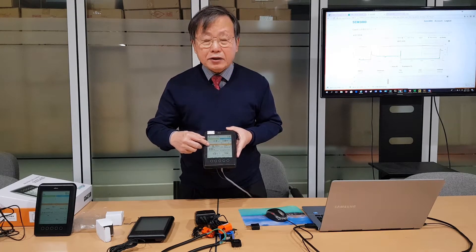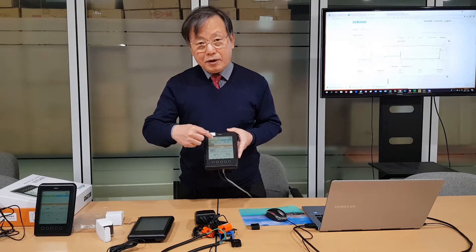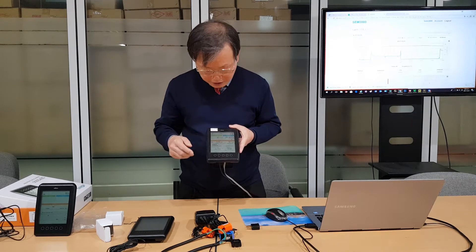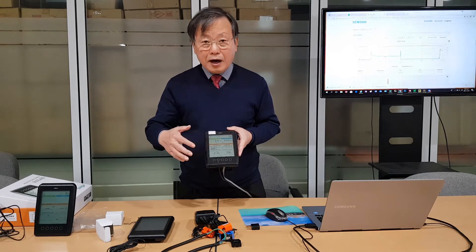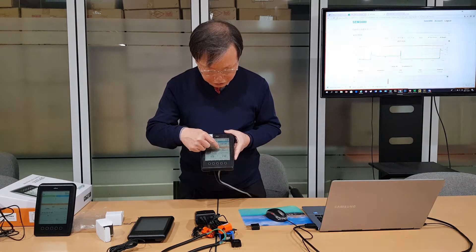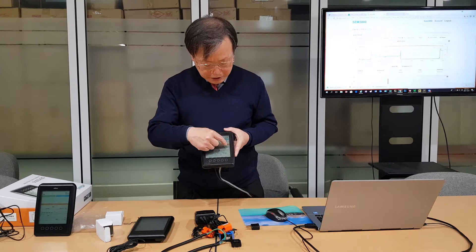You can see daily, weekly, or monthly energy consumption, as well as total energy consumption. It shows each value one by one at about two to three second intervals. You can also see energy cost in Korean won for weekly, monthly, or daily cost. Underneath, you can see every four hours energy consumption in a day, and a weekly graph from Monday to Sunday showing individual weekday energy comparison.